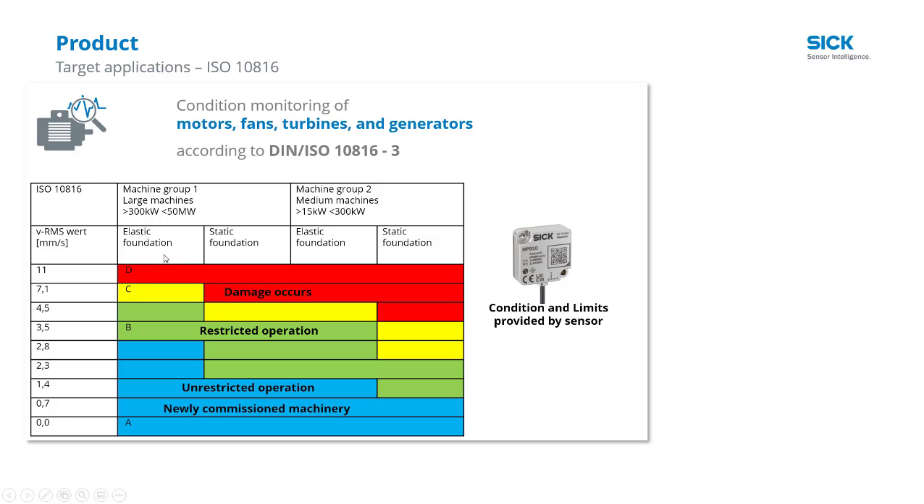So how do we know what to do with this data? What does it say about our motor, gears, bearings? We can start by looking at an ISO standard. This gives us some absolute values to look for, but the multi-physics box also uses the standard as a relative measurement.